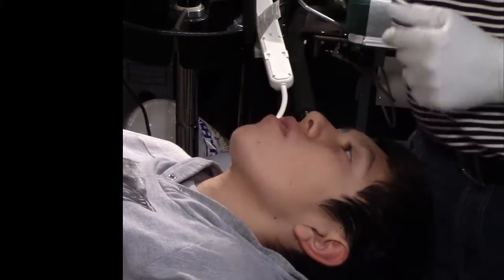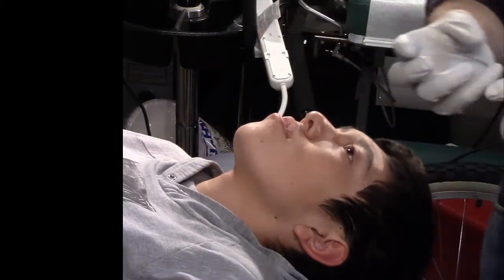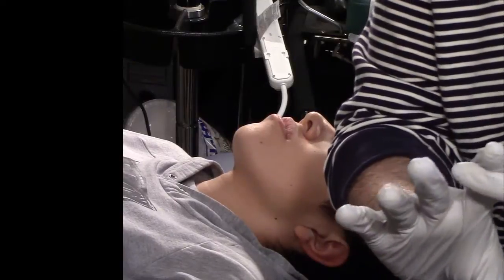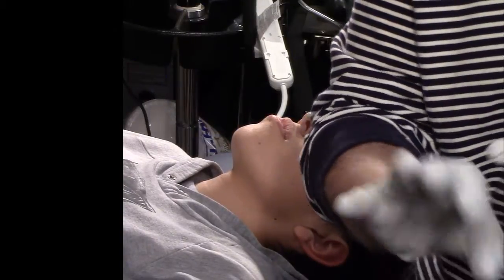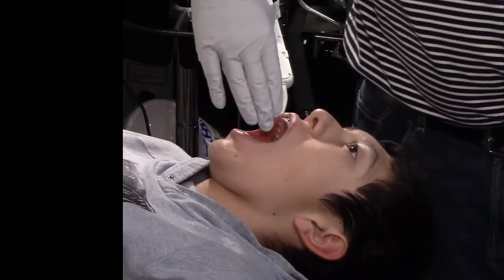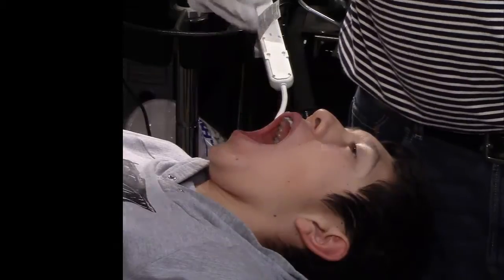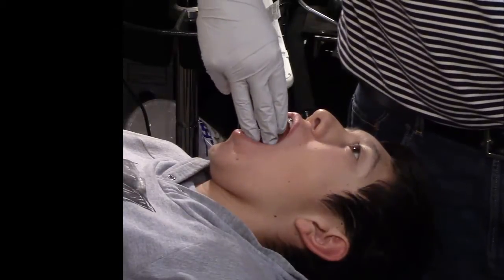Another way you can do this — and for class if I ask you to do this — you can take three fingers: your index, middle, and ring finger. Go ahead and open for me as far as you can, and you should easily be able to insert three fingers. For this exam, this is good enough — that's normal.